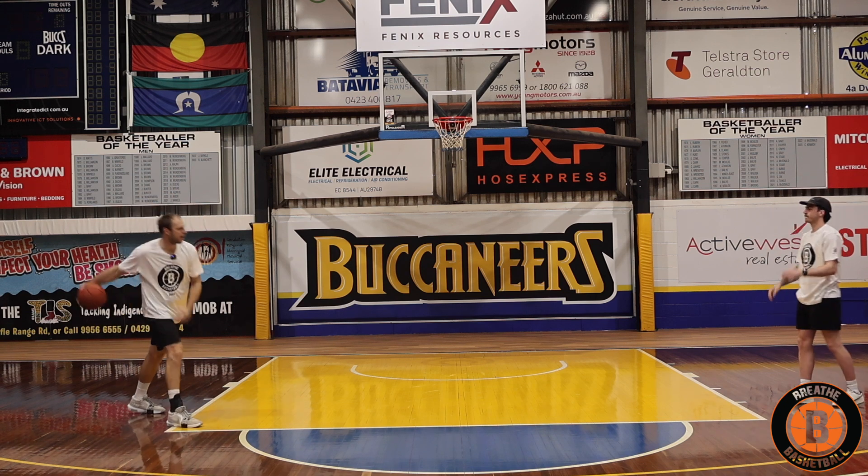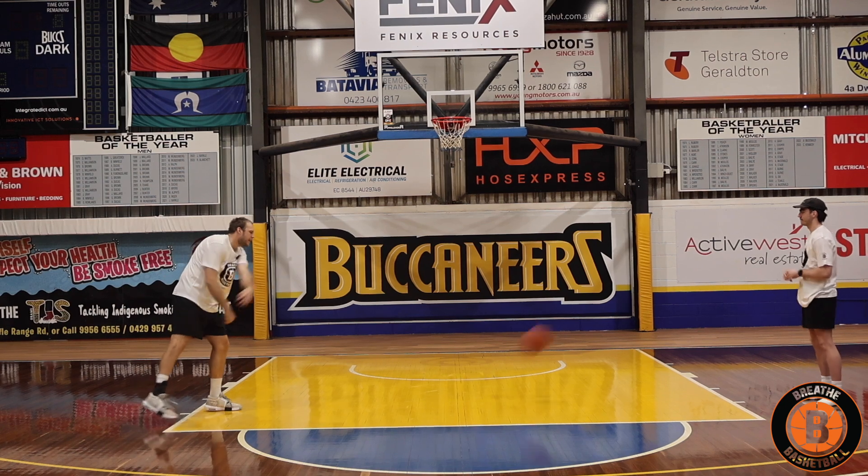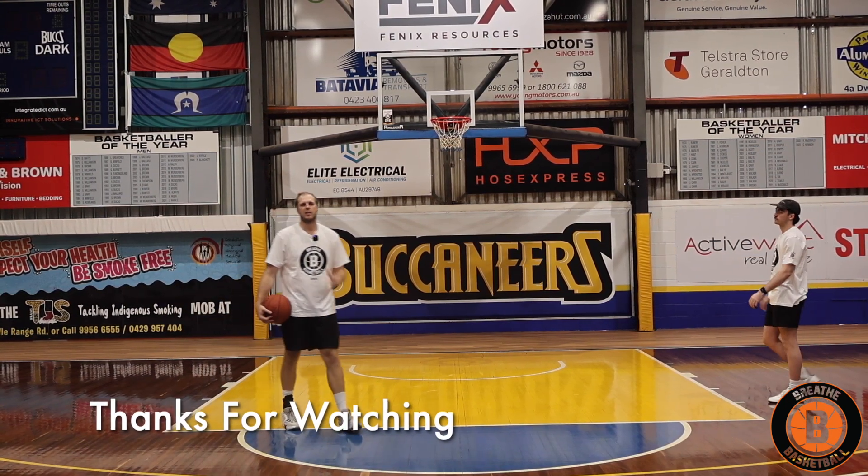And last one, a little wraparound. Step to the side, wraparound bounce pass. Make sure you go left and right hand. You do this for as long as your team needs. It's a great warm-up to get your training started.